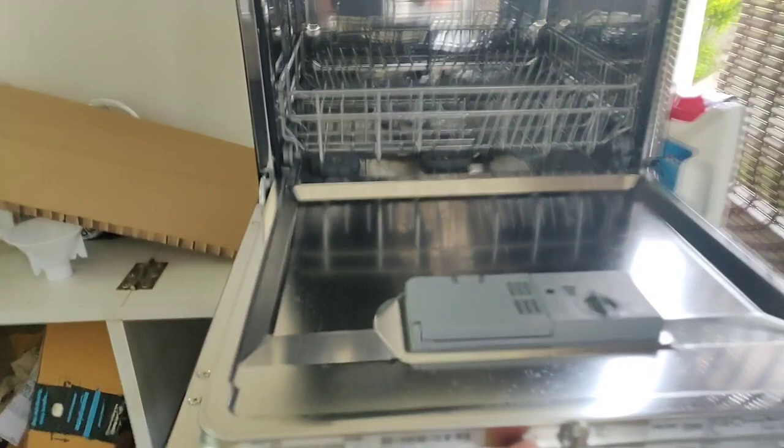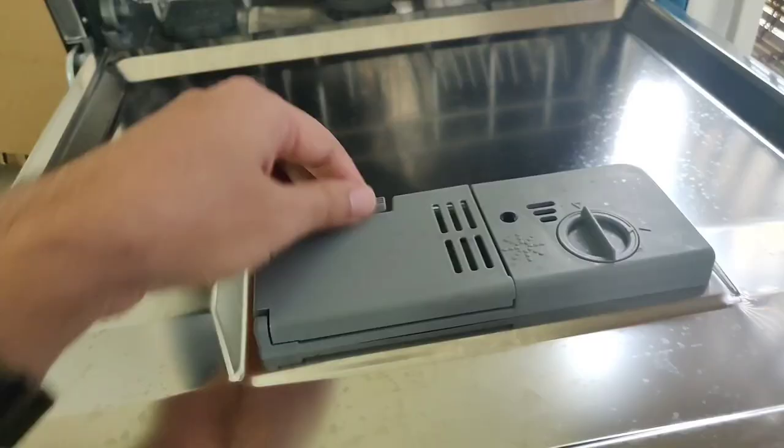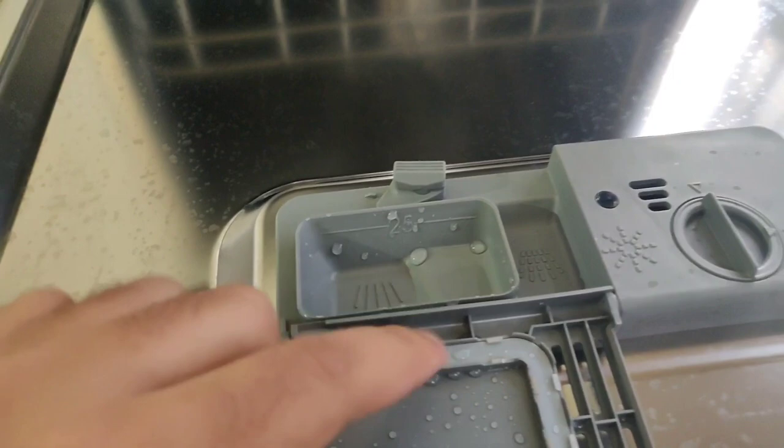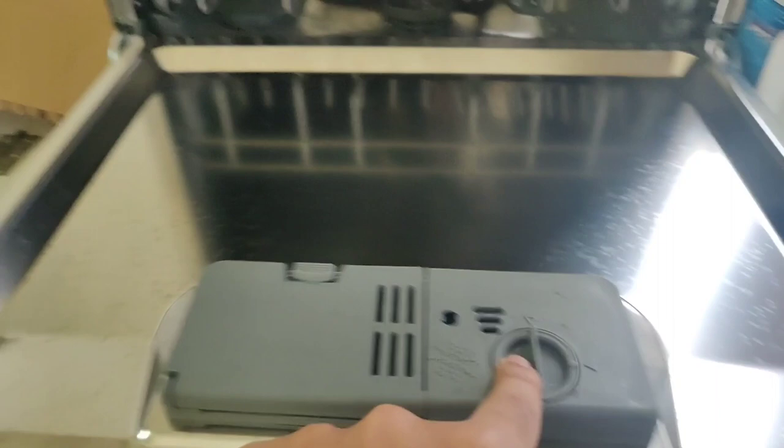Let's take a look at what it looks like inside. It's quite compact — you can see the two trays. This bottom box is where you would put the detergent. Let me open this up and show you — you can also put the all-in-one tablet here. And you have something called the rinse aid that once in a while you do need to fill in here.